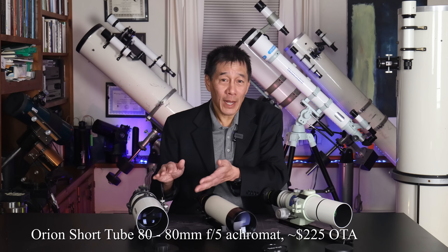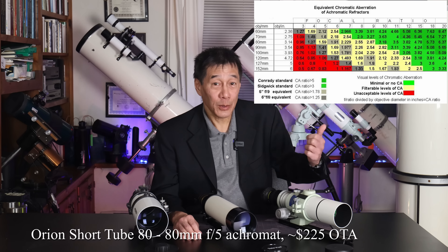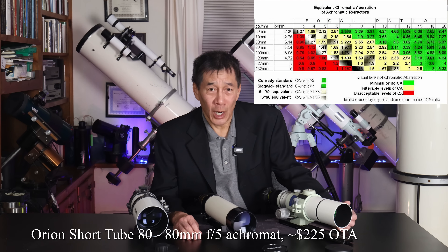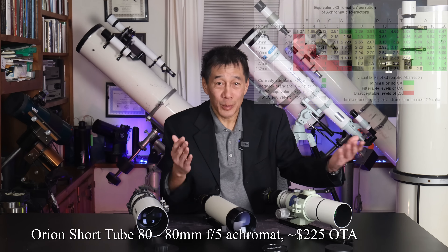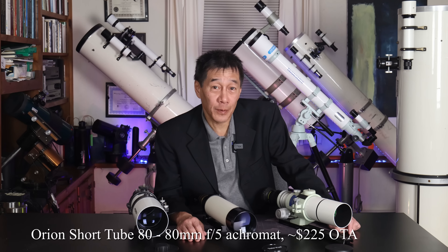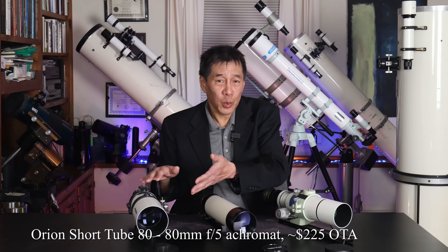So it's an 80mm F5 acromat. It doesn't make any pretenses about being a super well-corrected telescope. In fact, if you go back to the chart I showed you before, it's almost in the red area — an unacceptable amount of false color. I actually kind of like that philosophy: if you can't beat them, join them. Used to be able to get these things for around $125 to $150. There's some inflation going on right now — these are around $200 to $225 for the optical tube alone.